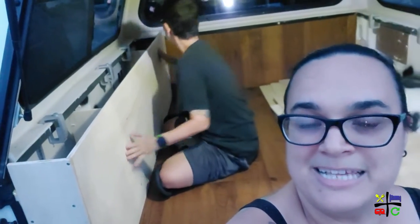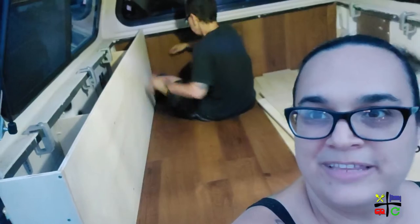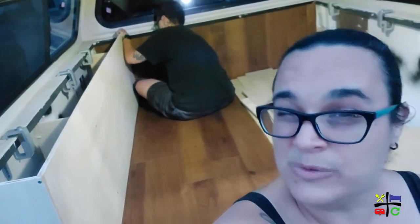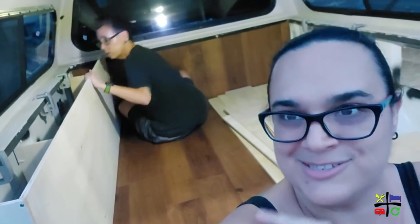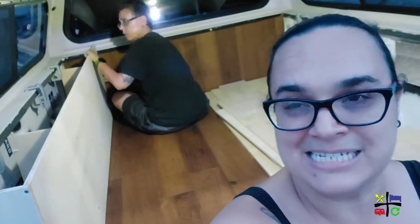What's left is basically screwing in the top part of the cabinet. Once that's screwed in, we're still going to take it out — we're not going to screw it into the truck yet because it still needs to be painted.